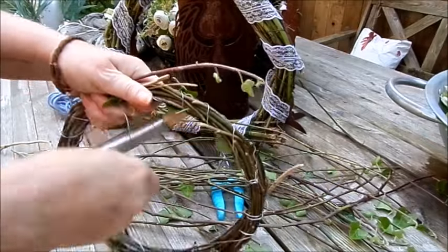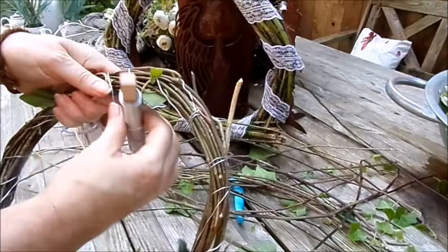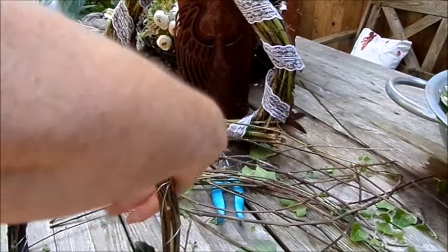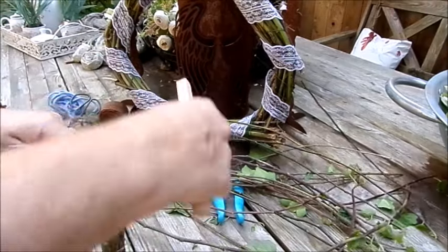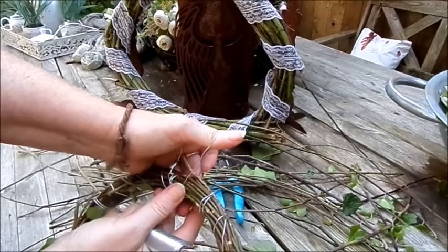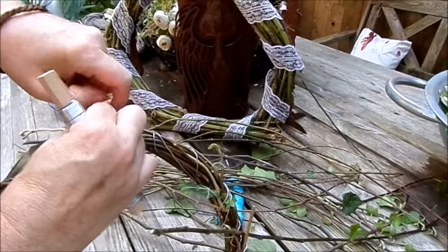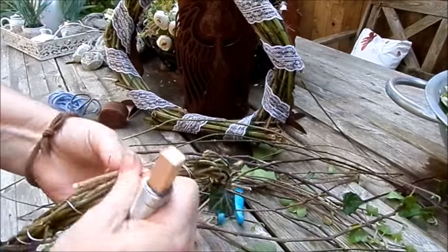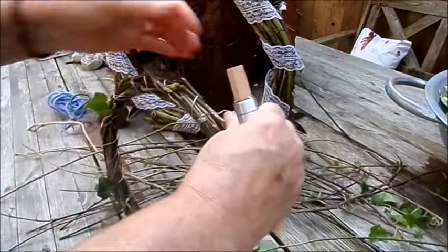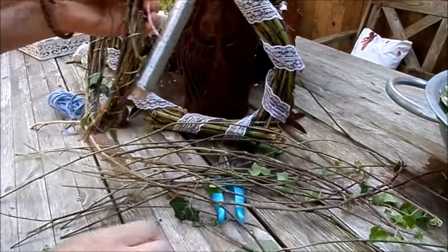Dann verbinde ich die zwei Stränge und schließe dann gleich. Bei den Naturmaterialien – das sind ja ganz frische Zweige – muss man so nach einer Woche nochmal nachziehen, den Draht. Stoppen tut man so: Man nimmt sich eine Schlaufe um den Finger, geht noch einmal rundherum und dann verwickelt man das. Die Schlaufe mit der Rolle – sozusagen hat man einen Aufhänger – und das kann man auch mittendrin machen, wenn man einen Fixpunkt haben möchte.